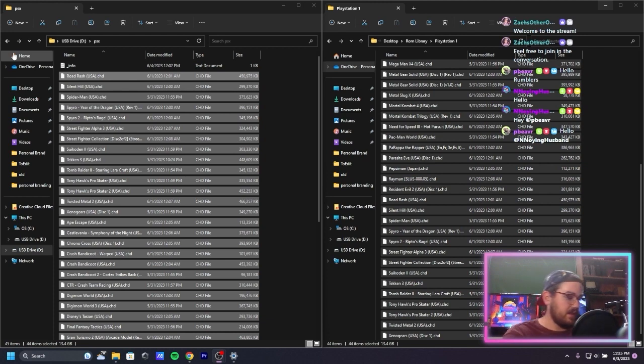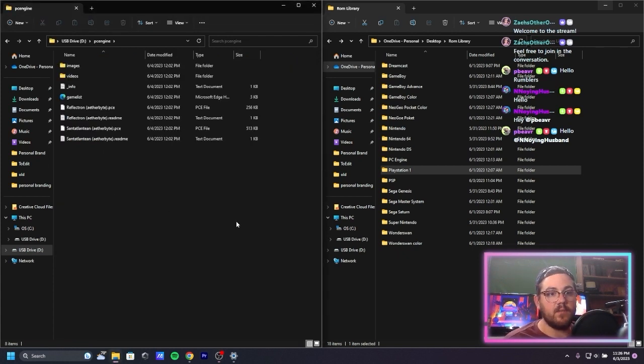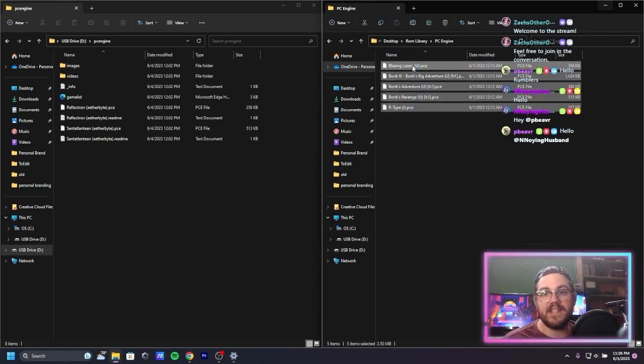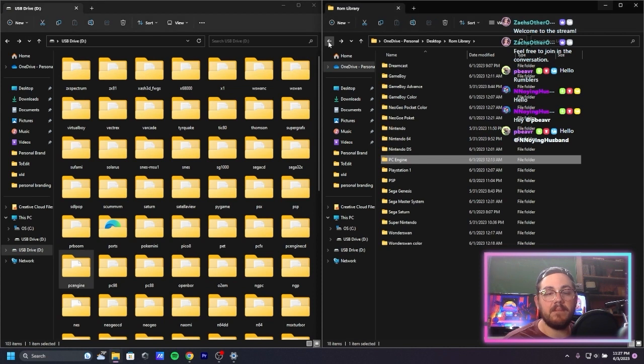PC Engine is next — you guys ever play the PC Engine? I love the PC Engine. There are some nice games on there, great shooters. Blazing Lasers, R-Type — all great PC Engine games. PC Engine is weird — it's like an 8-bit system but it had 16-bit graphics, so it ended up being a pretty cool system. It's too bad it didn't last longer than it did.